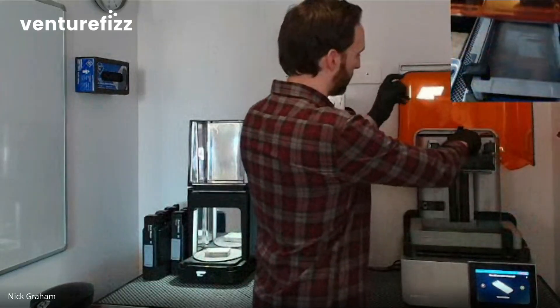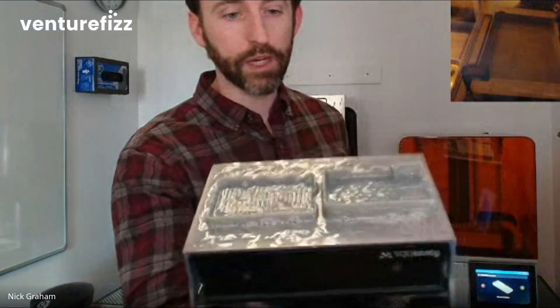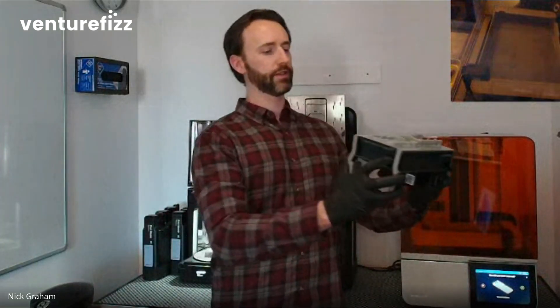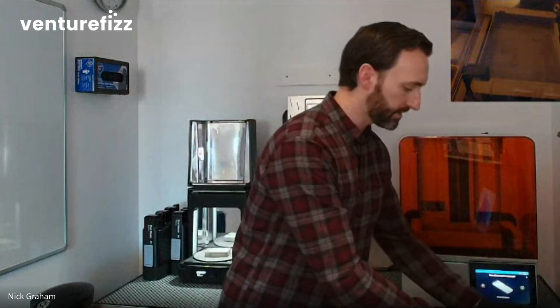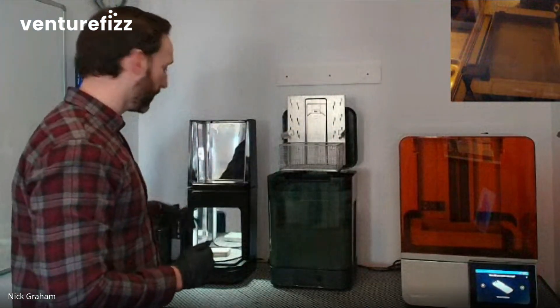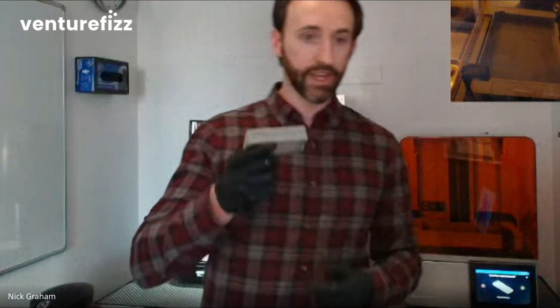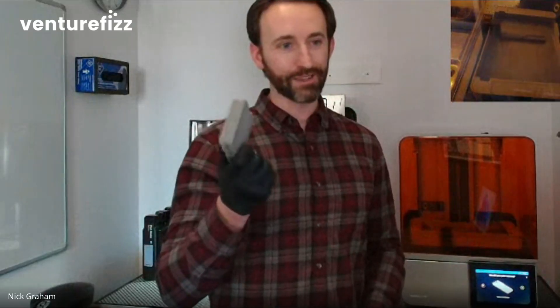Let's wrap with our print. We'll pop open the printer and pull out the build platform. We've got a Raspberry Pi case with two sides. Using the build platform flex to pop it off — you can see it coming right off the platform. We'll gently take those off. You would normally wash it in isopropyl alcohol, fully automated, and then cure it to get your final material properties — I already did that for you yesterday. And you might notice it has a name on here: it says VentureFizz. A VentureFizz Raspberry Pi case, customized to you. That's the power of 3D printing.